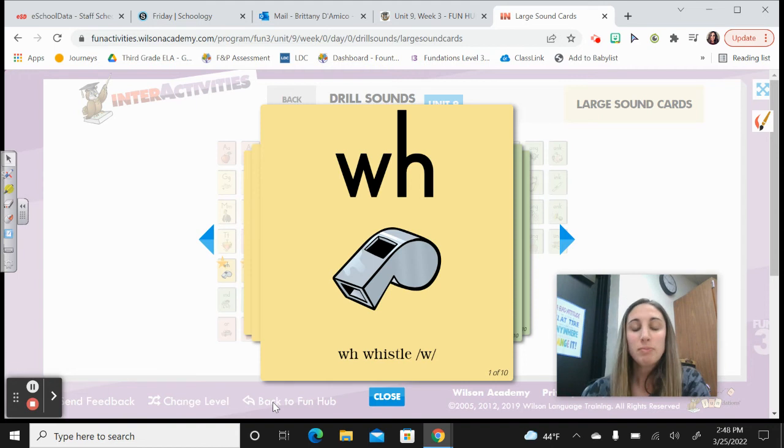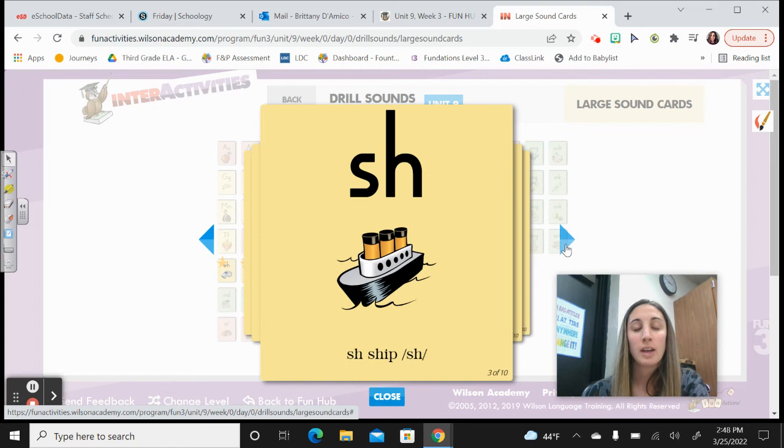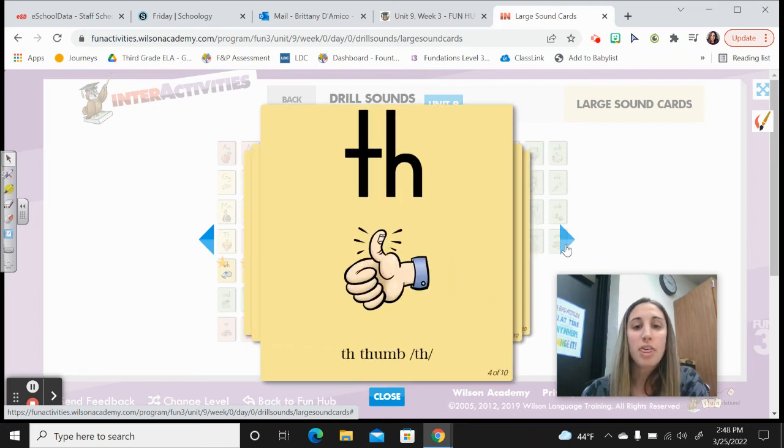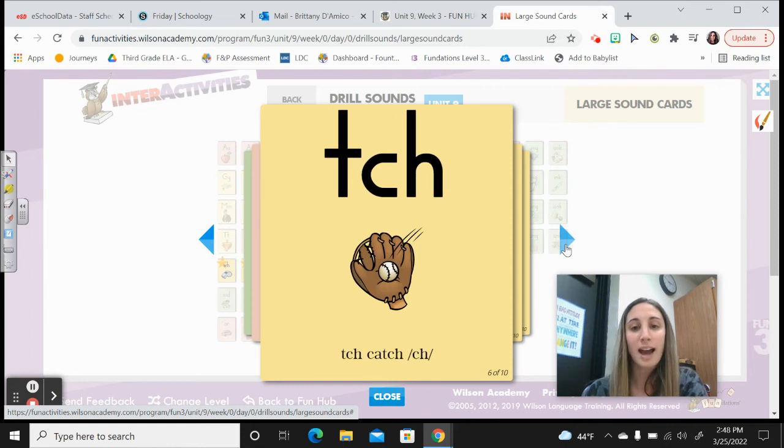Repeat after me. W-H, whistle, /w/. C-H, chin, /ch/. S-H, ship, /sh/. T-H, thumb, /th/. C-K, sock, /k/. T-C-H, catch, /ch/.